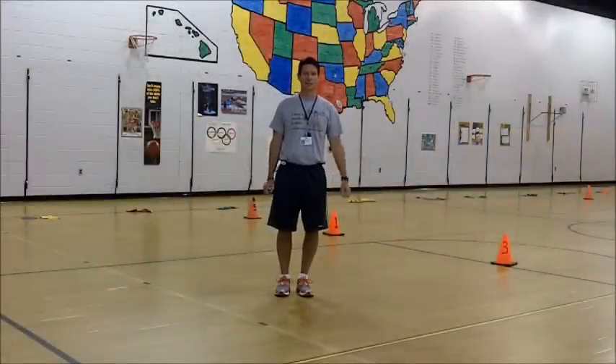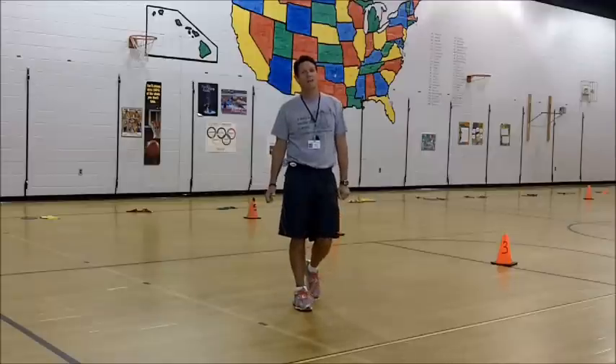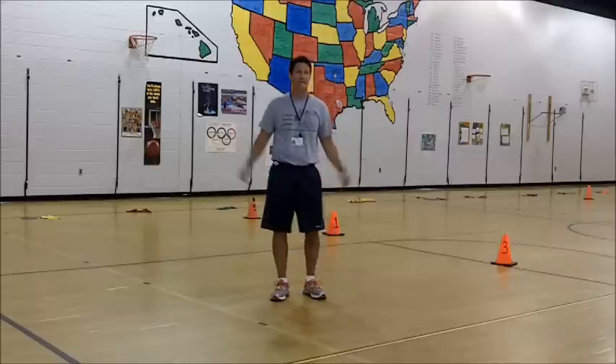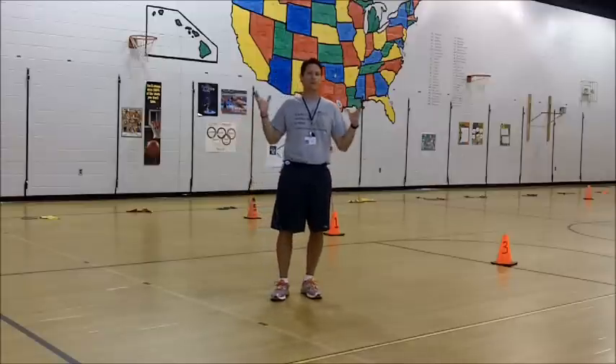Hi, everybody. Welcome back to Deep Creek Elementary. It's Mr. Triolet, and today we're going to be teaching you a new dance to a song by Andy Grammer called Keep Your Head Up. It's a great way to start the year off with kind of an inspirational song.